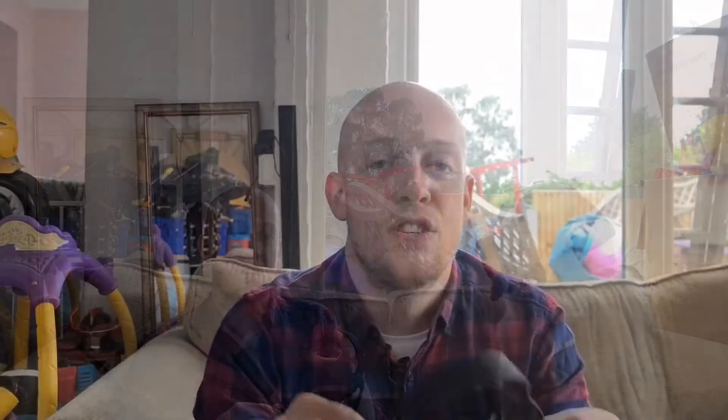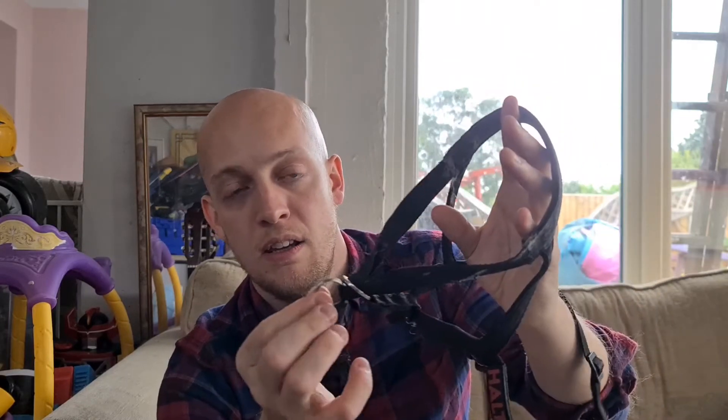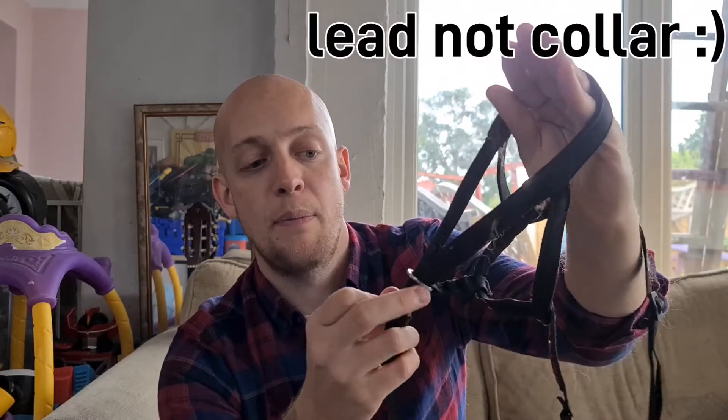I'll show you how to put this on — stay tuned for that. First, let me bring the camera in closer so I can show you all the parts. This here is the main part of the head collar — the dog's nose comes through here, this hooks around the back of the head, and then you have this extra chain to secure to your dog's collar in case they manage to get their face out — you're still secured to the collar. This ring here is where the lead attaches, and if they pull, it slightly tightens and holds on to the face so you can prevent them from pulling and pull the face around, putting you in control.